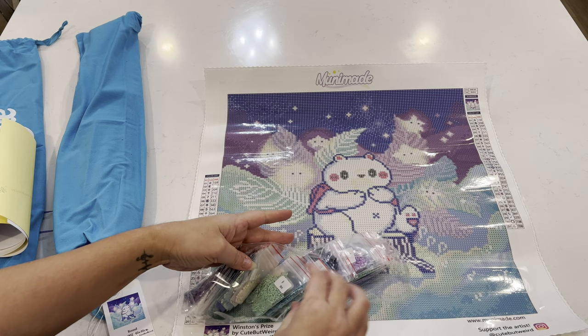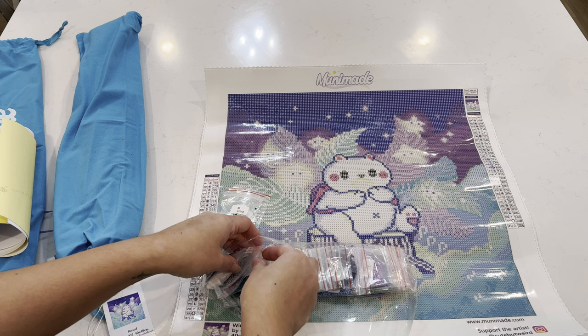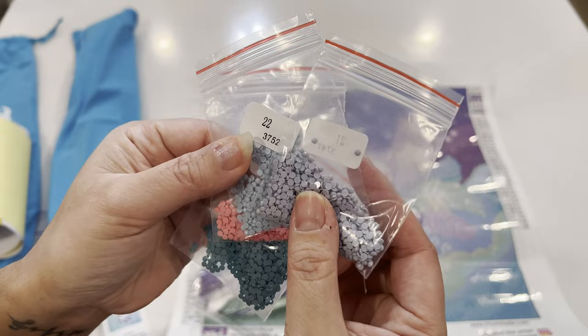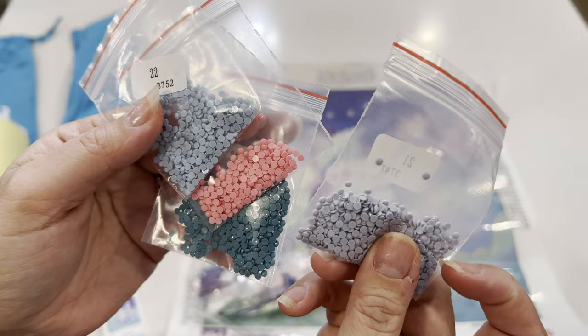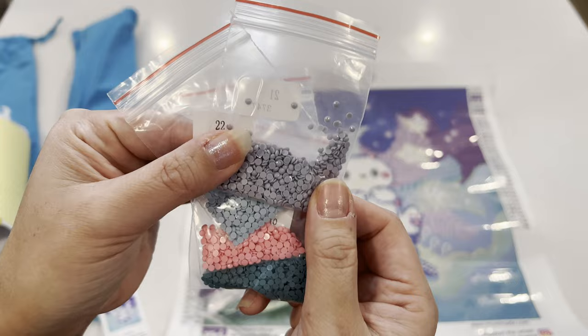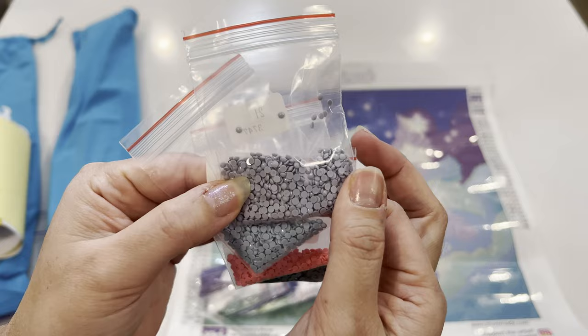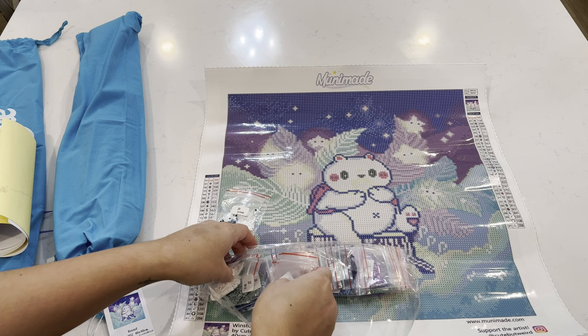The drills come in individual baggies, which I absolutely love because it helps with kitting up. I can already see the ABs so I'll take those out. These are round drills — just by looking at them I'm seeing a lot of flat bottoms, which is really good. I don't see any trash at all. Look at these colors: this teal, a pink, a blue, and a grayish-blue — so pretty!